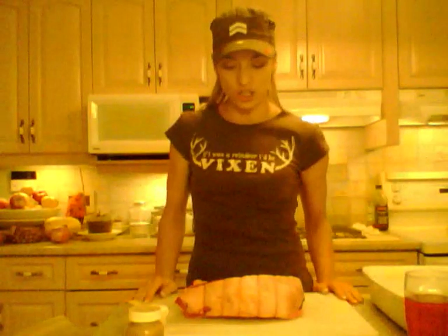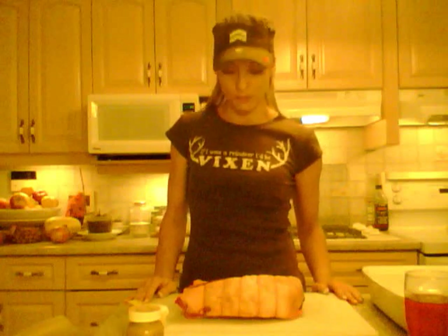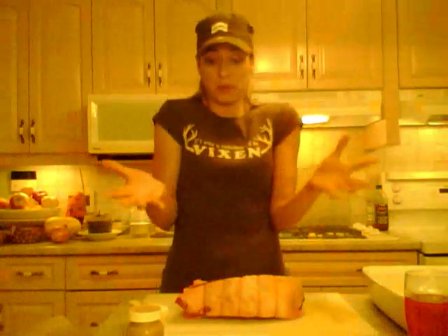Hi everybody, I'm Kimberly Edwards with CookingWithKimberly.com and tonight for dinner I am making a roast beef. This is actually a top sirloin roast and I'm going to show you guys what to do with a big piece of meat like this. I know it's scary for most people to look at in the store — don't be scared, it's just a piece of meat, it's all good.